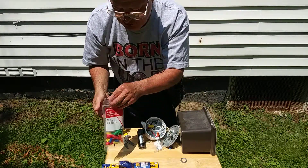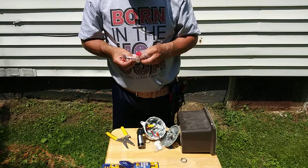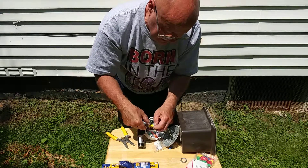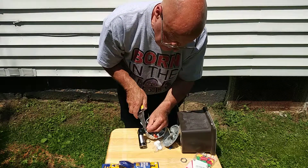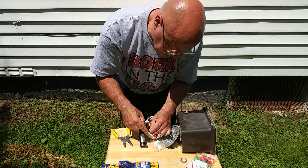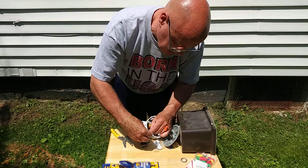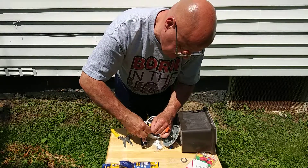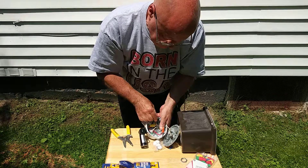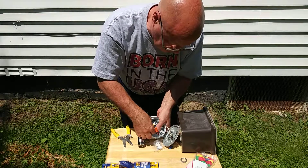Now last — the ground wires. We'll just use an orange wire nut. Straighten the end so it's nice and straight — they're both solid, so I get them even at the end. See how I got them even up at the end there — I'll put the orange wire nut on them and fold them back down into the box.